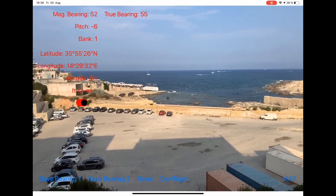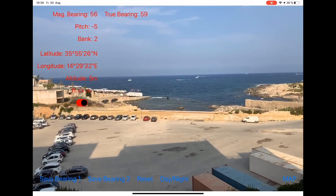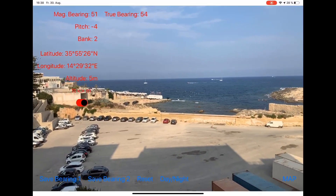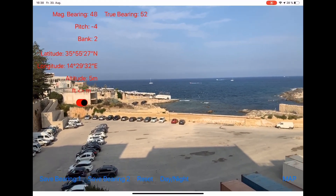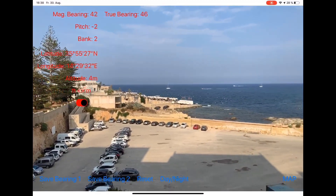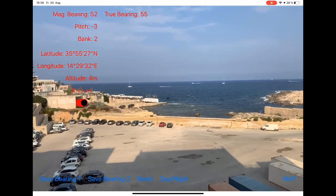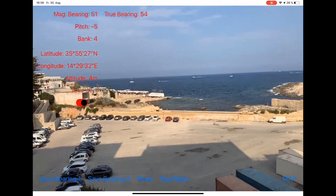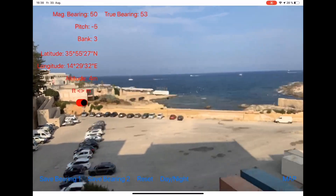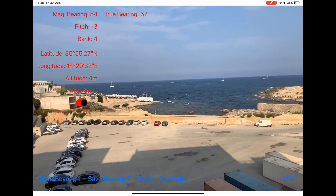Now I will switch to the screen capture mode and continue to show you how the app works. I'm starting my app and immediately the beautiful coastline of Malta appears. On the left upper side you can see the magnetic bearing where I'm looking at the moment, the true bearing below, the pitch and the bank information of the device — so you can see if I tilt the device this changes — and below this the latitude, longitude, and altitude.